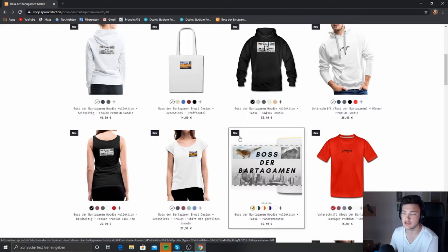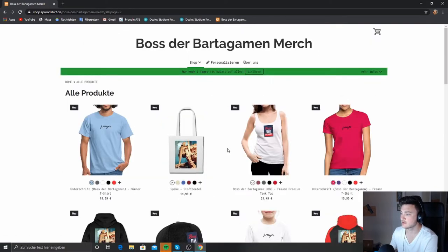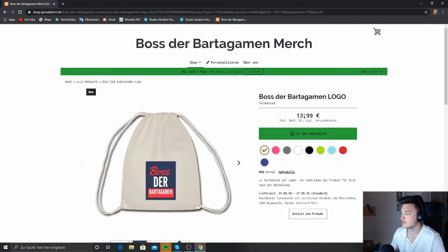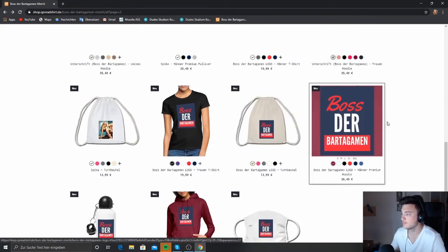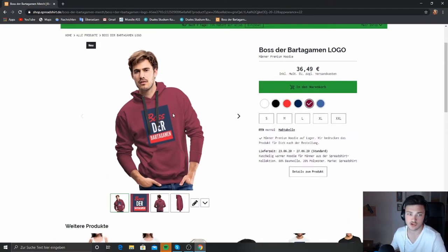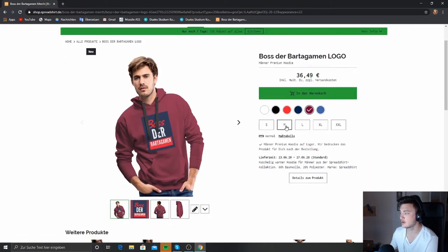Soon I will order more products. For example I ordered the Boss der Bartergum sport bag for my sister — here on page 2. It costs 14€, which is a good price. A simple logo on it, you can't go wrong. I also tried to match the colors well with the logo — for example this hoodie in the matching color, which I personally recommend. Here you can comfortably choose the size, then add to cart and check out.